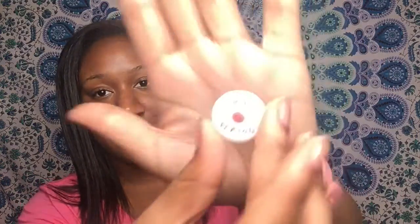Next we have this cute little button. It says 'my period' on it — it's literally a play on words, with a little period punctuation mark right there, and then of course your period. I thought that was cute.